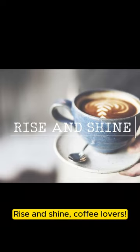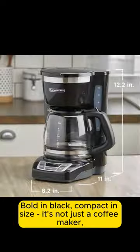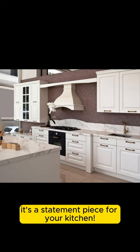Rise and shine, coffee lovers. Meet the Black & Decker CM1160B — your ticket to the perfect cup every morning. Bold in black, compact in size, it's not just a coffee maker. It's a statement piece for your kitchen.